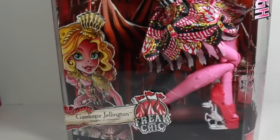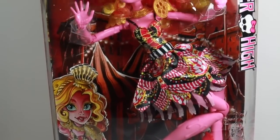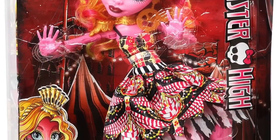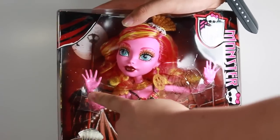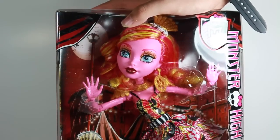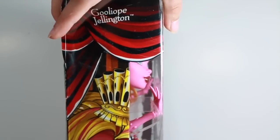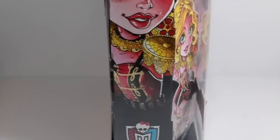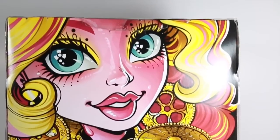It's the Freak Du Chic line and we have her gorgeous artwork. The only thing I don't like is that she is crouching down in the box. However the box is really cool because it makes it look like she's breaking through with glass breaking over here. So she's breaking through from the box. We see her artwork here — it's Goliapie Jellington, and on the back we see her bio.